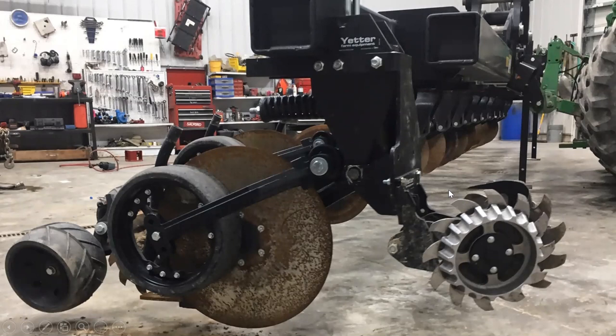Here's the Yetter Magnum doing anhydrous as well — placing dry three to five inches deep in a low-disturbance fashion. What opener really is on the market that you can go from anhydrous to dry to liquid by just changing the tube? The upfront cost of the whole unit, yes, but after that any of your nutrient placement items are handled just by pulling tubes — put a liquid tube, put an anhydrous tube, put a dry tube on, and you're ready to go. In this day and age, with nutrient supply scenarios, with this Magnum you've opened the door — whatever happens, you're very versatile.